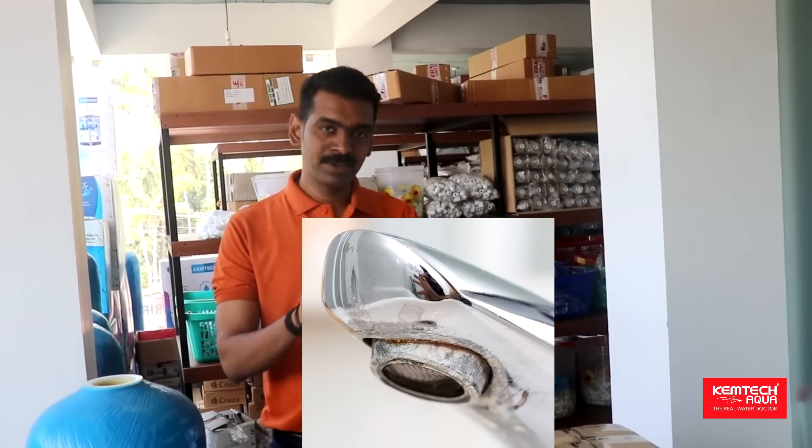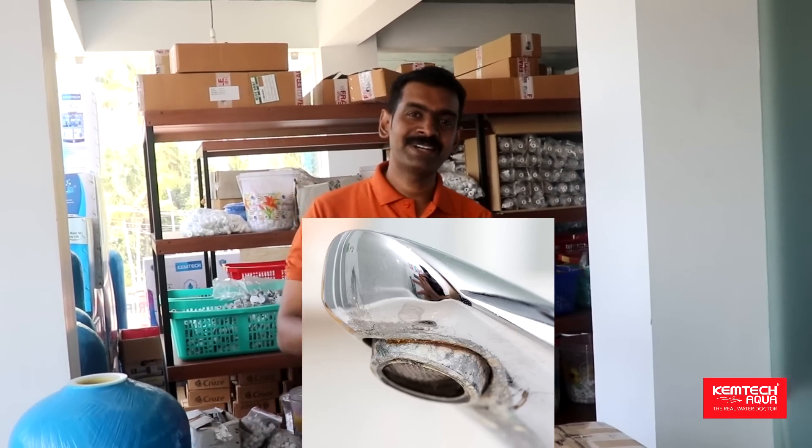I have a lot of questions about the fitting and white stain. I have to ask a lot of questions about the water softener. Where does a water softener install? What does a water softener do? This is our video.